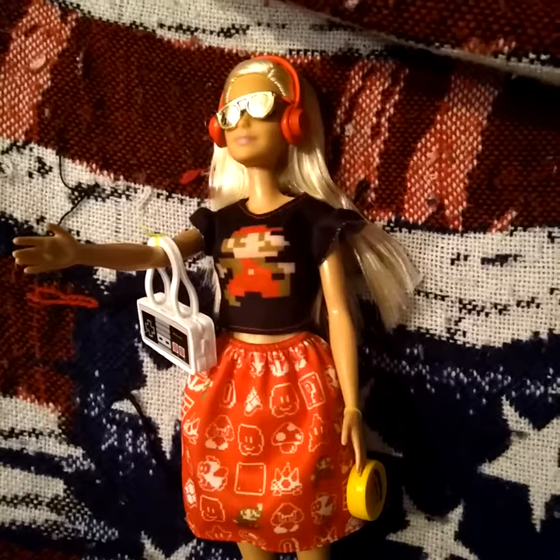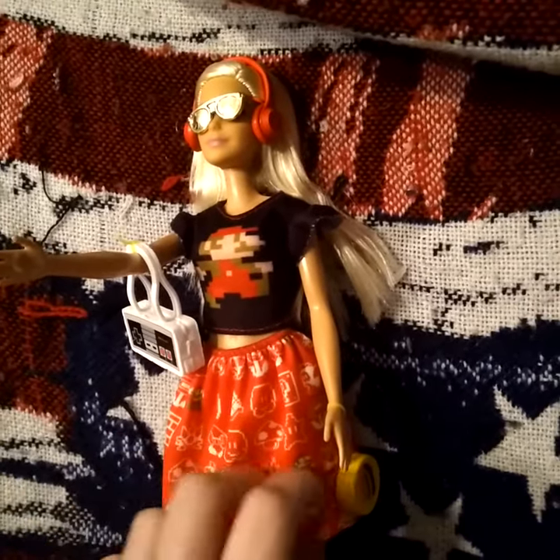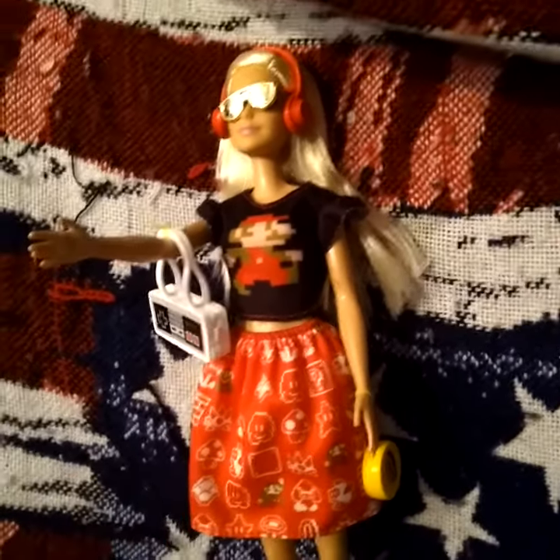I like this Barbie better. You can pull it down a little bit. She looks pretty and I like her.